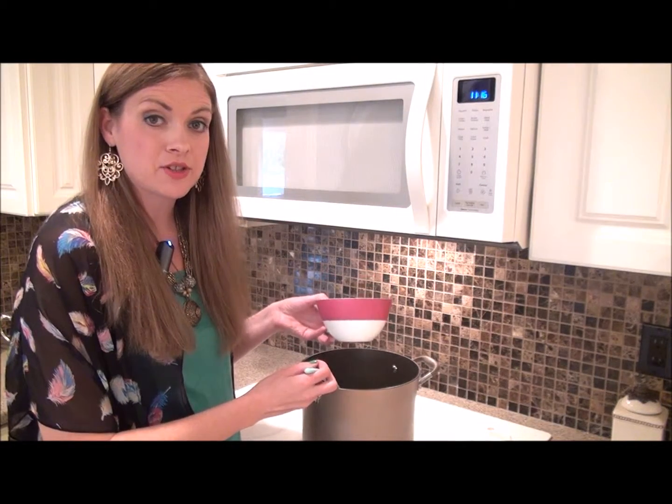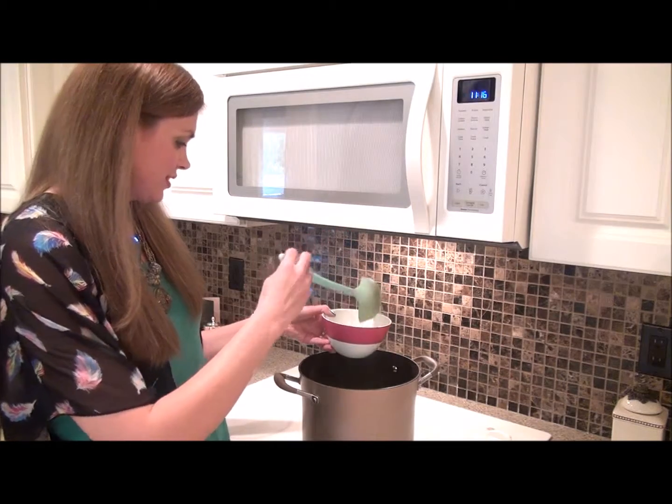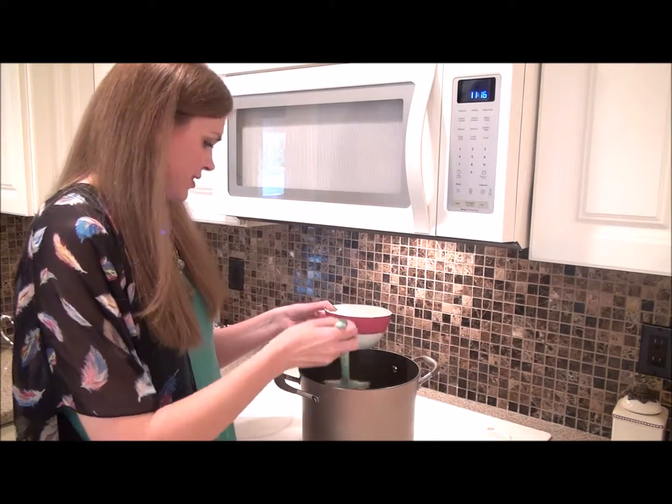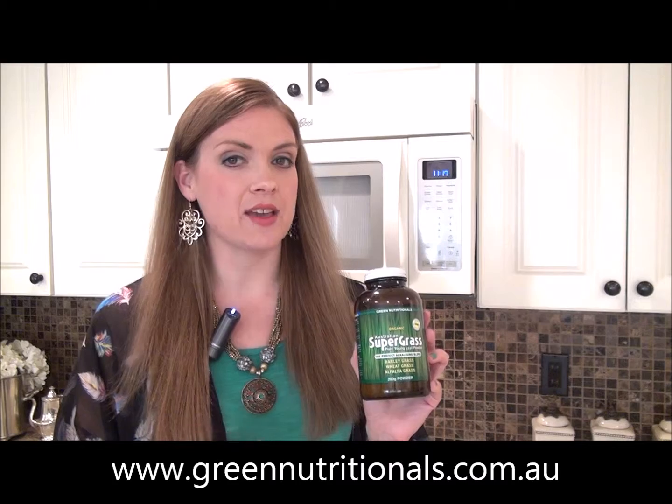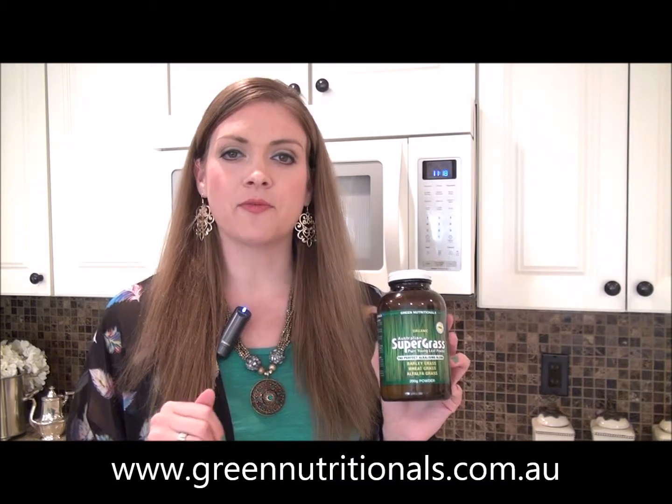Then you just want to ladle your soup into a bowl. And voila, you've got yourself a gorgeous bowl full of this green soup loaded with amazing nutrients and ingredients to help you look and feel your best. To learn more about Green Nutritionals and for other recipe ideas, be sure to visit their website at www.greennutritionals.com.au. And while you're at it, check them out on Facebook and like their page. Until next time, thank you for watching. Have a happy, healthy day.